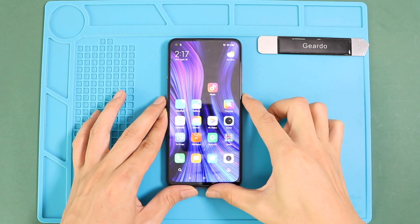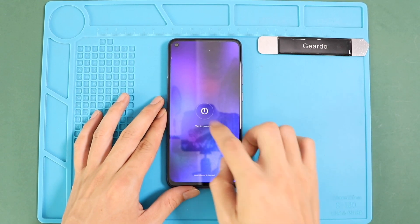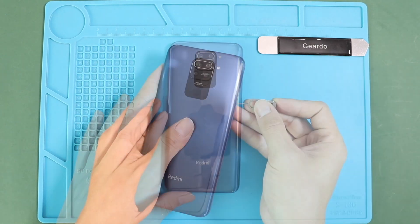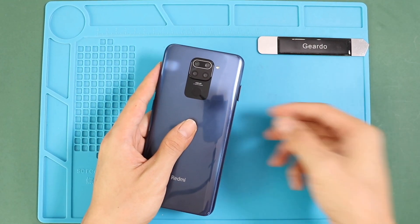Hello everyone, welcome back to Geardo with another repair guide. Today we are going to show you how to replace the front and rear cameras on Xiaomi Redmi 10X, also known as Redmi Note 9.